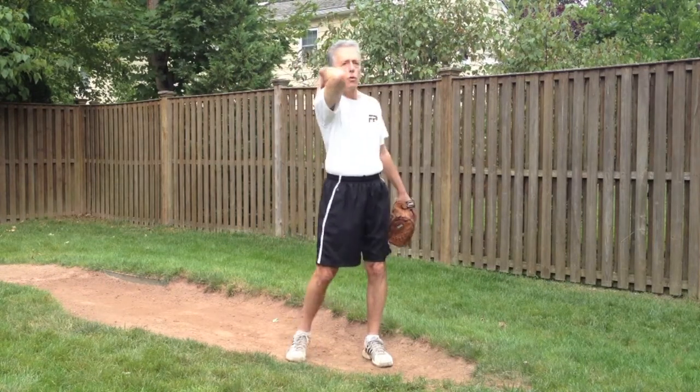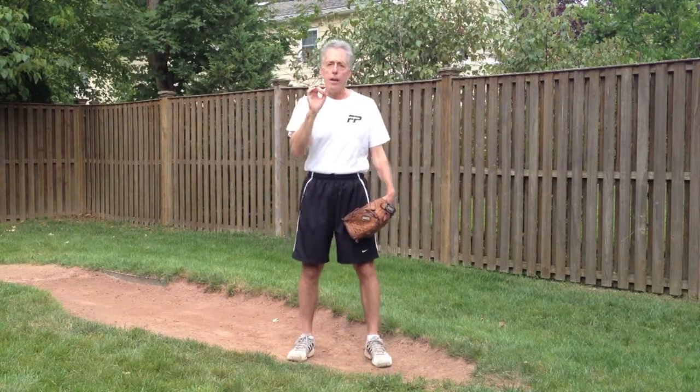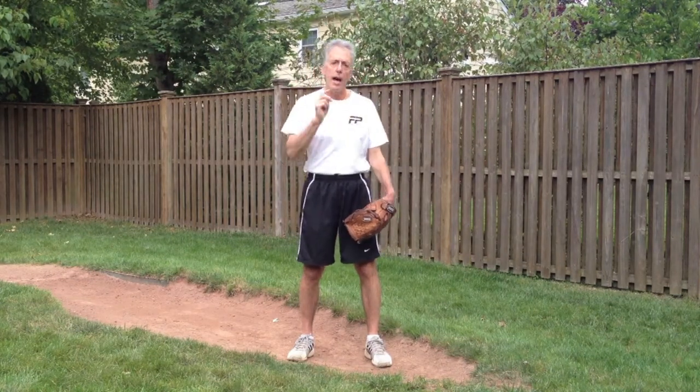We're just going to be dealing with a fastball today, but I recently worked with a pitcher whose family came from out of state and spent a lot of time working on developing this — going from what we call hello elbow to what we call forearm fire. Which is a method of delivering the ball that, in our opinion and in our experience, gives you the most velocity and the most command.